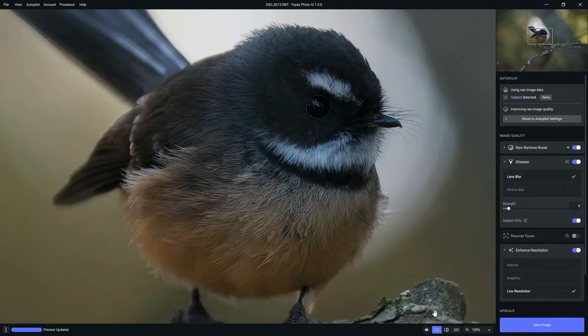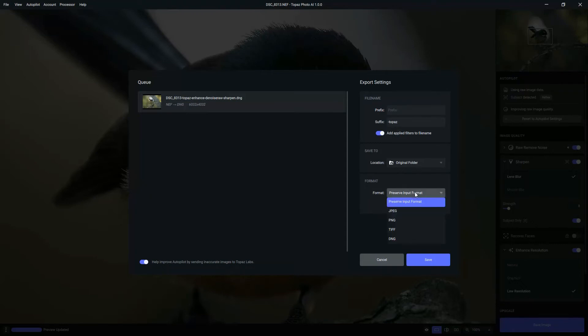If we consider this image finished, we can export it. You have various ways to export: we can preserve the raw format, save it as a JPEG, PNG, TIFF, or DNG. Naturally, you've got the option to adjust compression and bitrate where applicable.